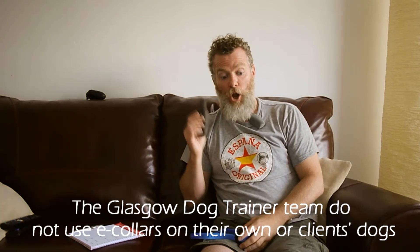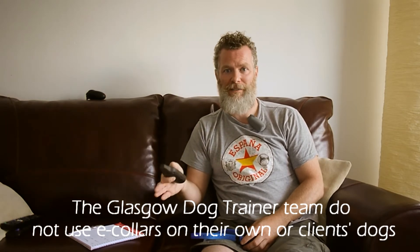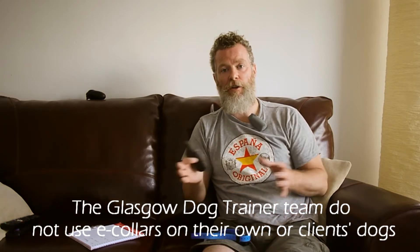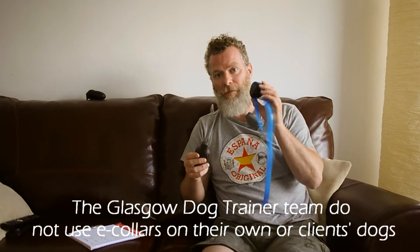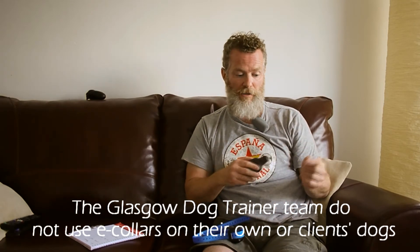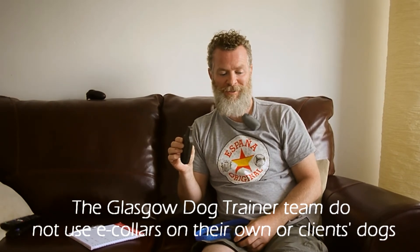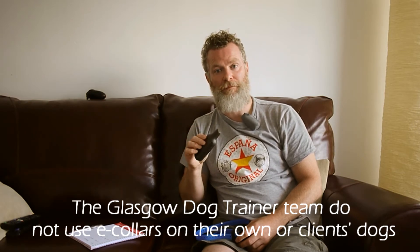Our dogs have evolved as a species to be able to hear a mouse moving through the grass. If they can hear that, they can certainly hear you calling them or blowing a whistle. If there are other things going on in the environment, they haven't discriminated that signal as important enough. And if they're discriminating that this vibration is important enough, it's either because the pairing is stronger — or the vibration means something else. It might mean it's actually aversive and the dog wants to avoid it. The cue itself does not drive behaviour.